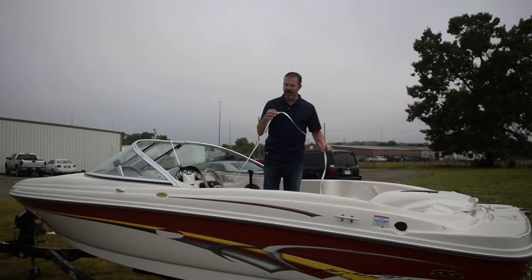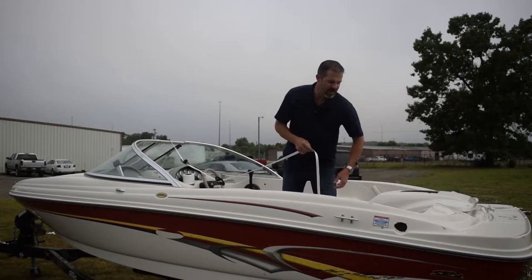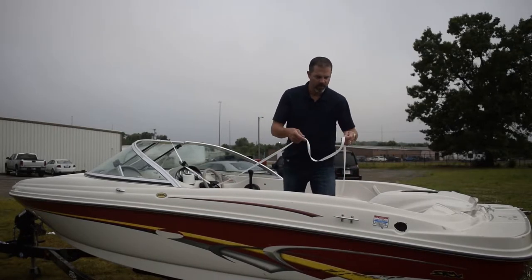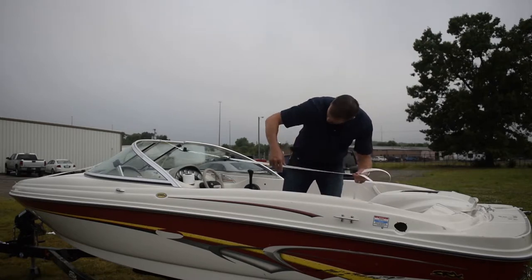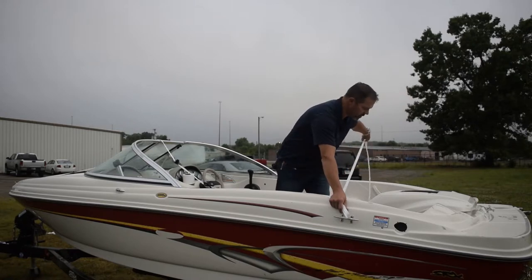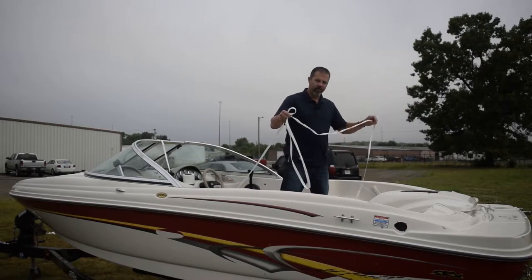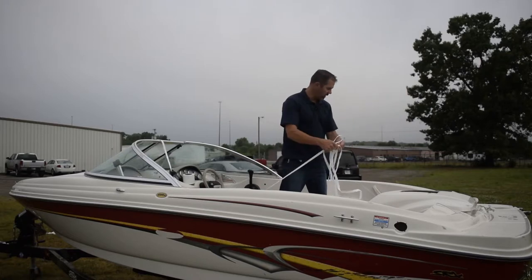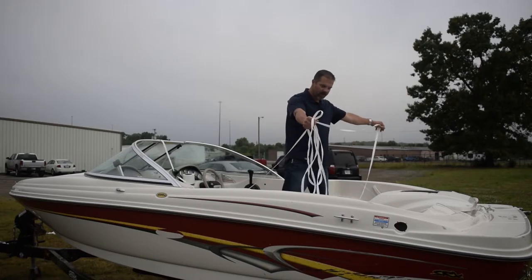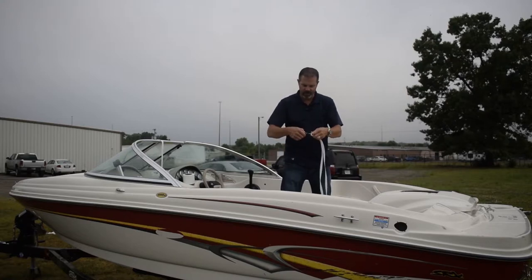Then you're going to run your webbing toward the back of the boat and you're going to need to find something solid in the back to tie off to. In this case, I'm going to use these cleats. I know that I need to go through this cleat and the one on the other side to get the strapping centered. I do have 200 feet of strapping here, which is far more than I need, so I'm going to estimate how much I think I might need and make a cut so that I'm not fighting with a bunch of strapping.